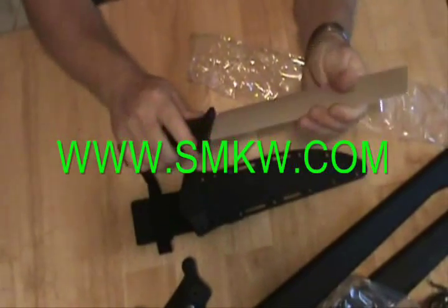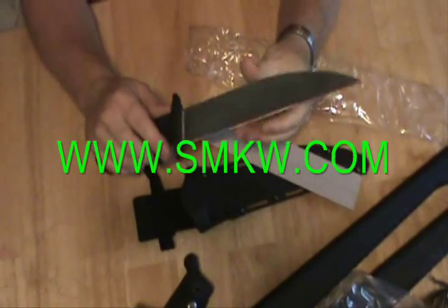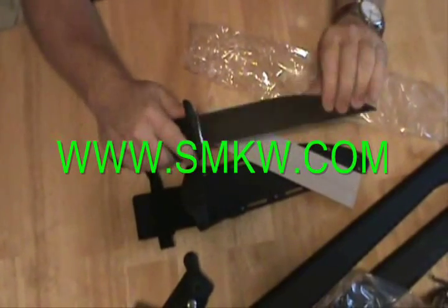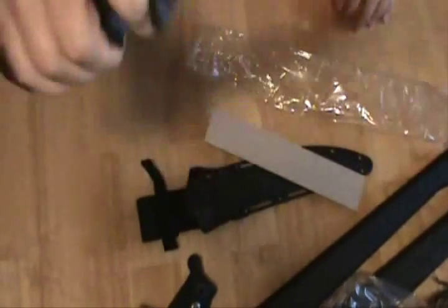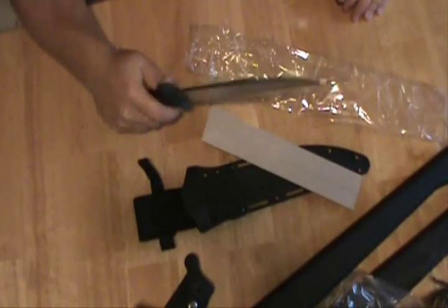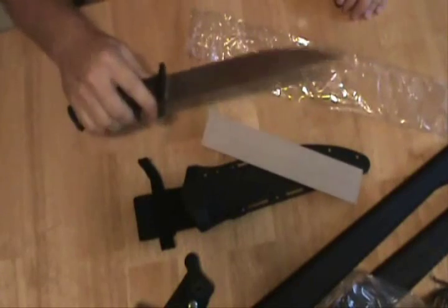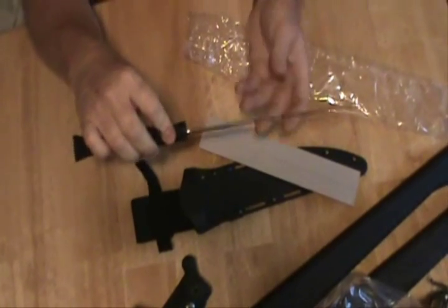It feels really good, guys. And it's sharp too. Look how thick that is — this isn't a play toy. I use my equipment, but for 60 bucks it doesn't get any better than that.